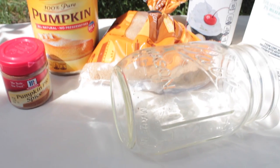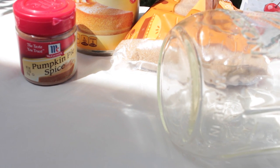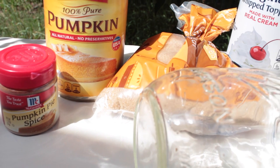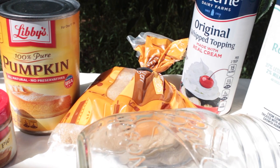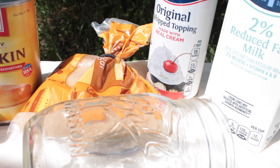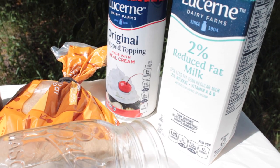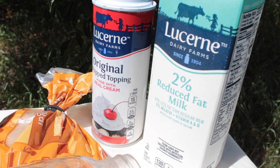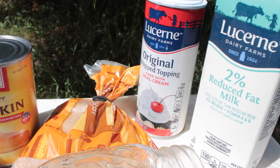Alright guys, here is everything you're going to need. You're gonna need some pumpkin pie spice, which you can get from any grocery store. All these are really easy to find and fairly cheap, except the pumpkin pie spice — it's a little on the pricier side. Then you're gonna need some pumpkin puree, some brown sugar or regular sugar, whipped cream, some milk, and a coffee of your choice. You can also do an espresso shot, or skip the coffee and use a chai tea mixture or tea. There are a lot of different things you can use this with, and of course a cup — I'm just going to use a little mason jar.